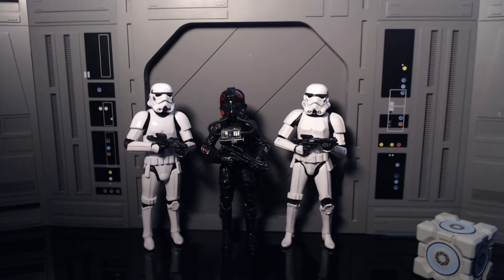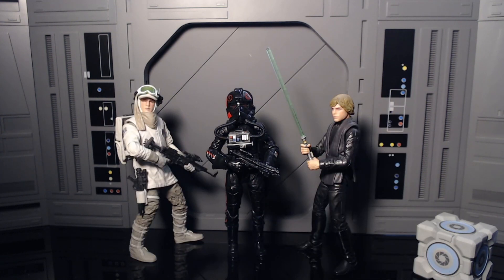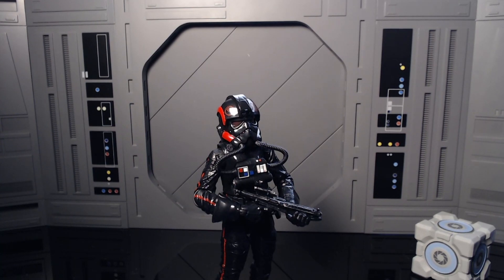Now showing her off next to some other figures: here she is next to the new and old Stormtrooper molds, next to Thrawn and Vader, next to Jedi Knight Luke and the Hoth Rebel Soldier, and next to Boba and Mando. As always, here she is next to the other Special Forces Luke Skywalker and the old left limbs figure.